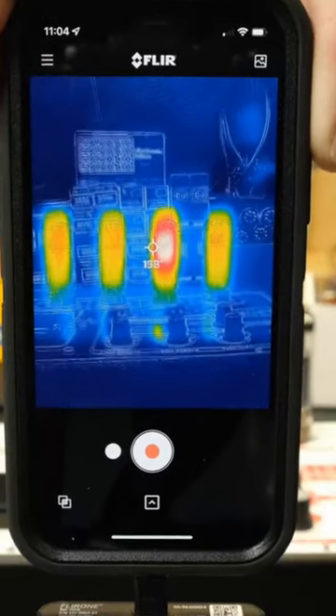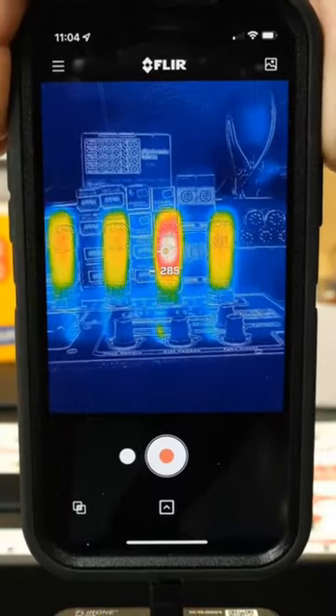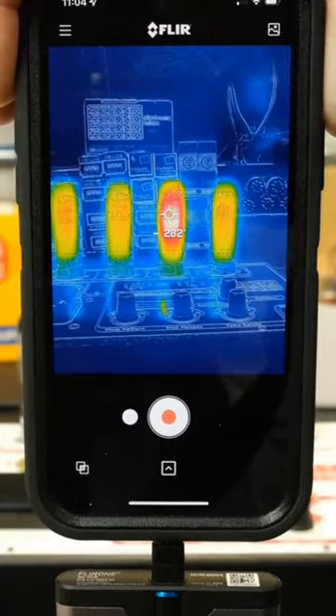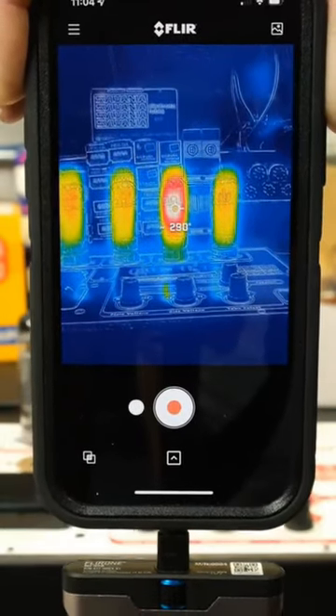We monitor temperatures on this camera. See how the tube on the right is getting much hotter than the rest? While it might test good, it indicates an internal problem and this tube will be rejected.